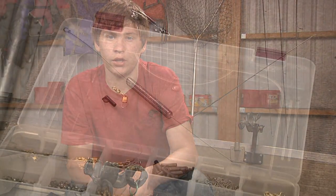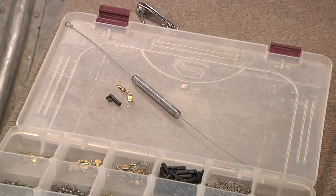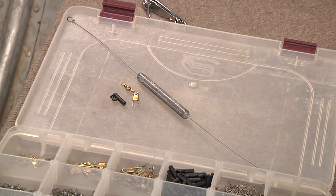Today I'm going to show you how to set up a quick change bottom balancer rig. All you need is a quick change clevis, a snap swivel of your choice, and a pencil style bottom balancer.